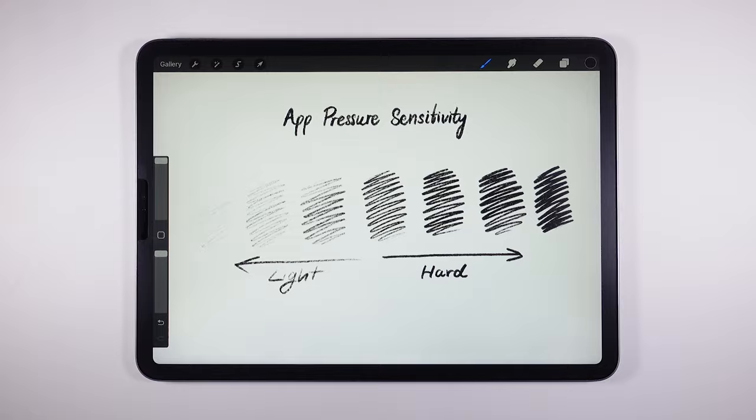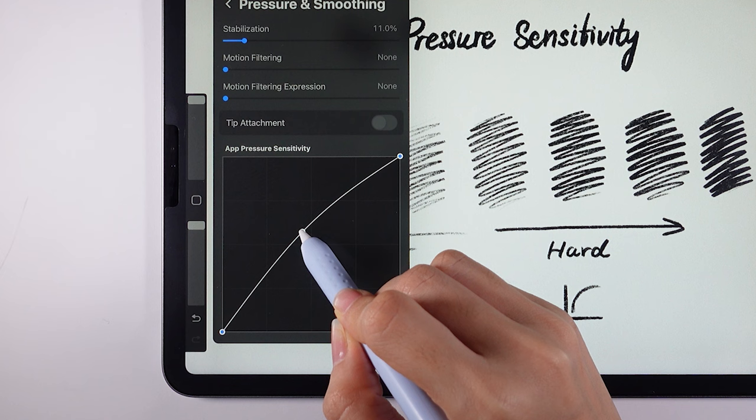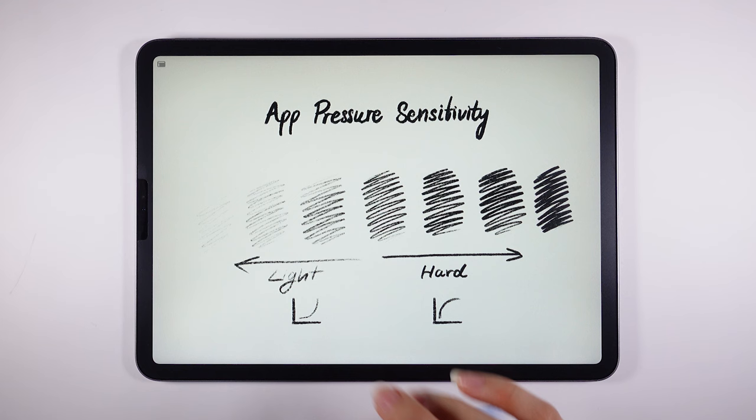I usually make adjustments to my brushes, but I don't adjust down any more than this to preserve natural-looking lines — and it's the most comfortable for me. There is no fixed rule about how to adjust pressure sensitivity. As long as it feels comfortable in your hand, adjust as you need.